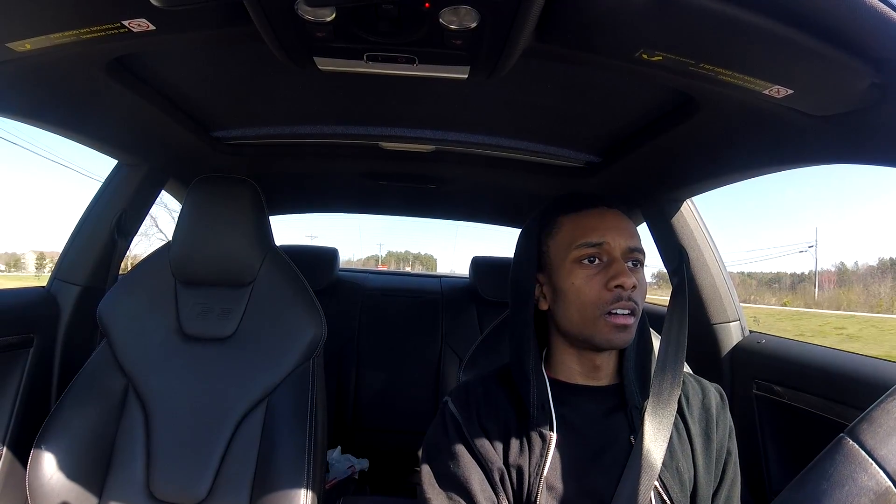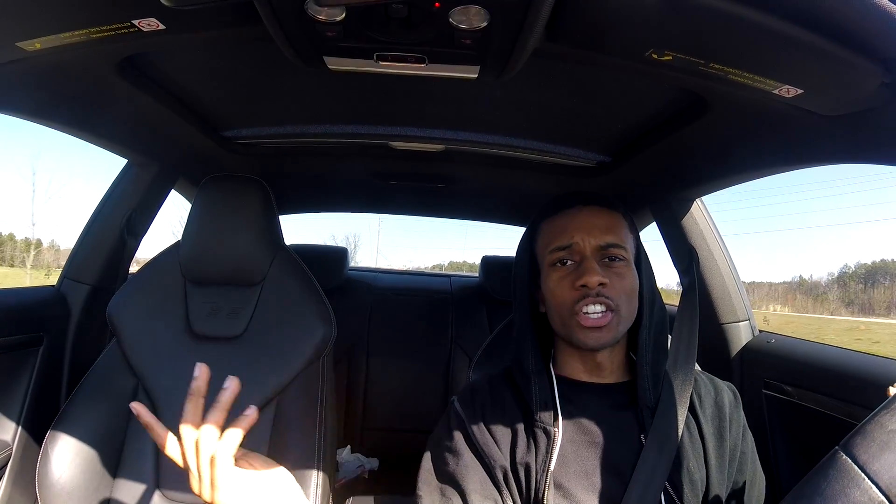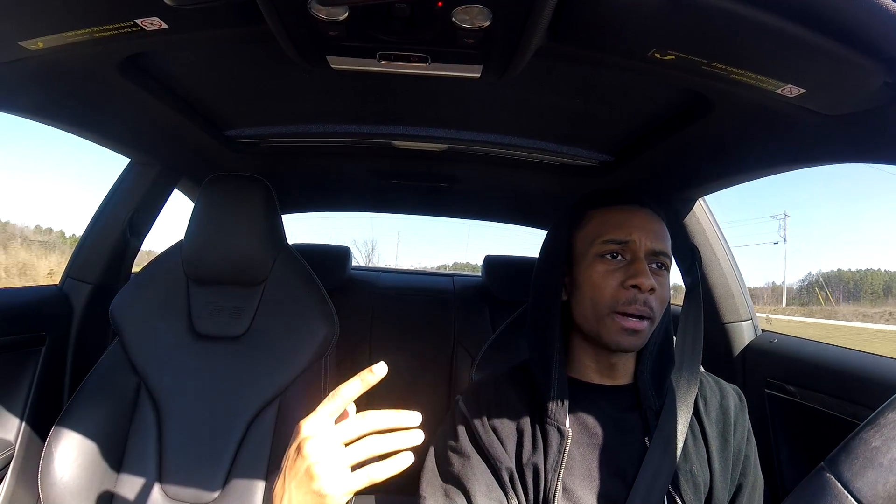Just a quick update — D No Wheel Drive 229. Check out the other content, like, subscribe, comment and share, and have a great day.